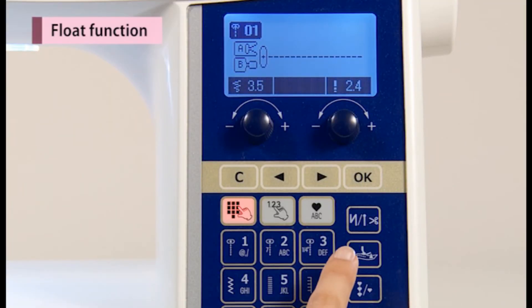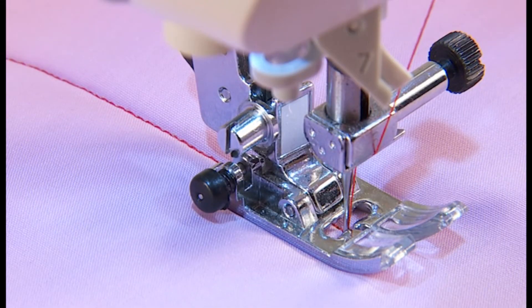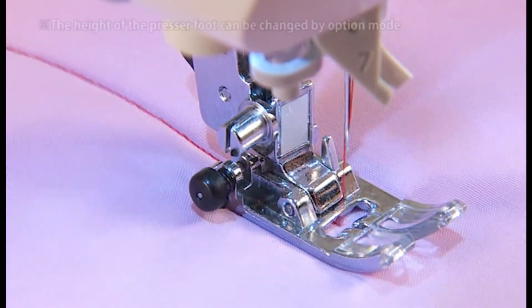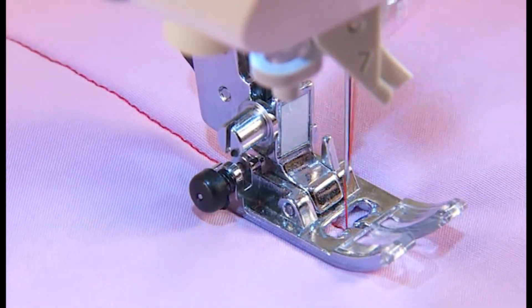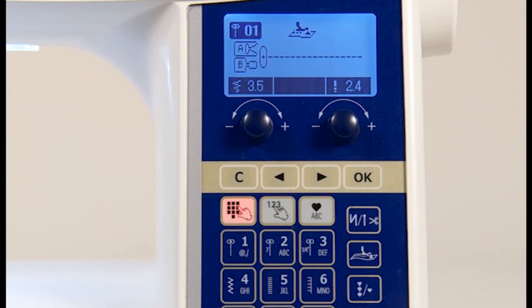When you press the float function button, the marking will be displayed. By this function, you can sew fabrics with the presser foot a little bit up. This is good for materials such as quilting and velvet, which are easily shifted while sewing. When the button is pushed once again, this function will be cancelled.